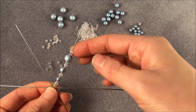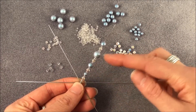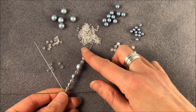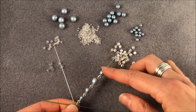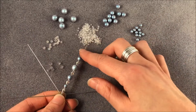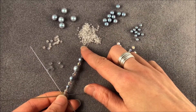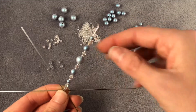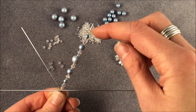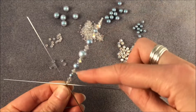Back to another size 11 seed bead, and now a 6mm. From the 8mm I'm reversing the pattern, so I'm now onto a 6mm, seed bead, 4mm zillion, another seed bead, and now my 4mm pearl. Size 11 seed bead, another zillion bead. And as I started at the beginning, I'm going to repeat that at the end — so a size 8 seed bead, then a size 11. That was mainly just to get the right spacing along the whole spoke.